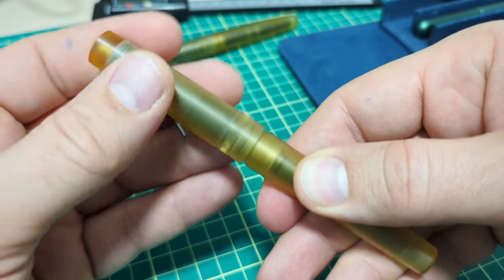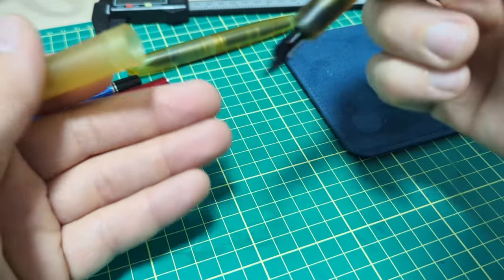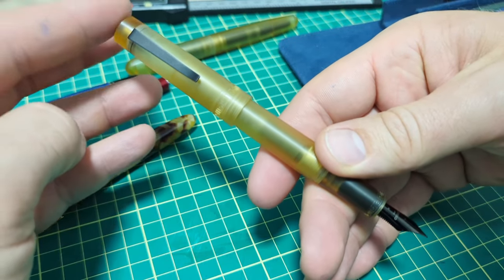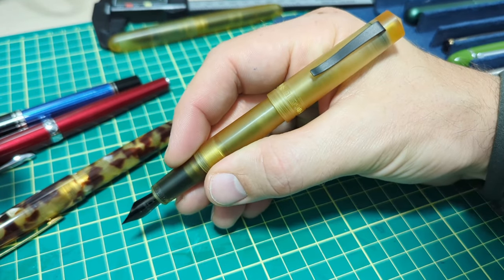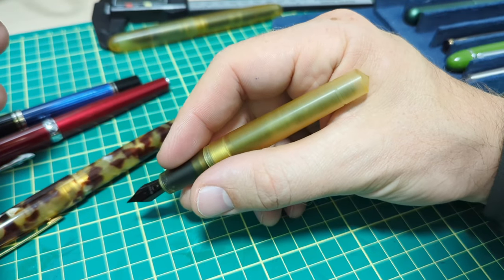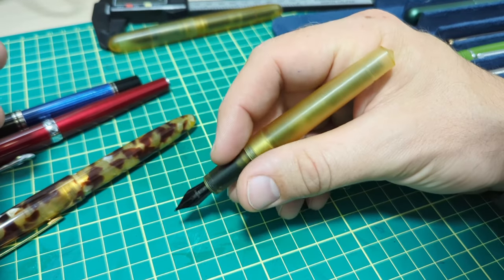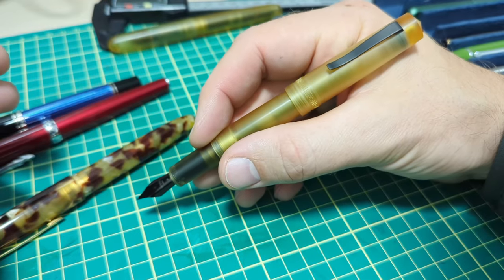The cap undoes with just over one and three-eighths turns. It's very comfortable and lightweight. It posts — you have to give it just a tiny little press to make it more secure — and it fits in the hand quite well. You don't need to post it; I've got a large hand and it's just long enough unposted. If I'm doing fast stuff I don't post it, but for longer writing sessions I press it on for just a touch more comfort.